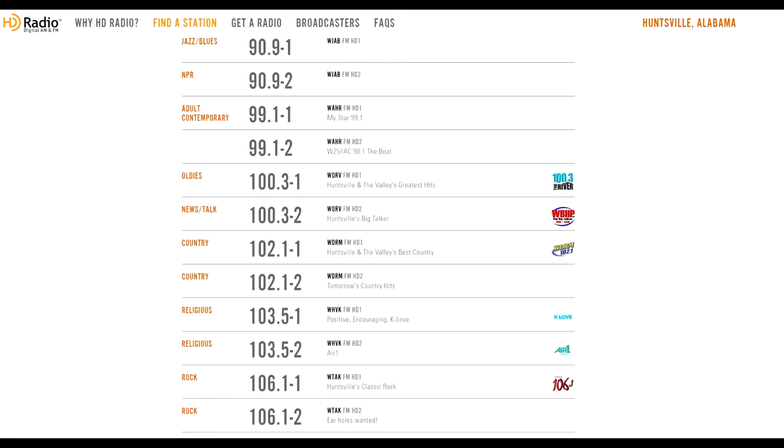Now keep in mind some of this information, especially for the sub channels, is inaccurate and not up to date. So you will have to just try tuning to that station to see what the station is actually broadcasting now.